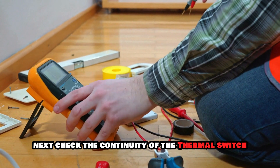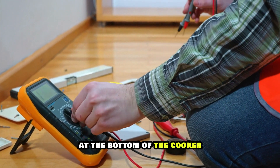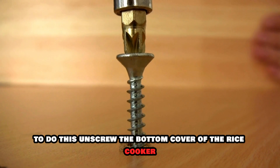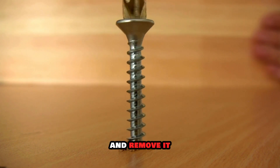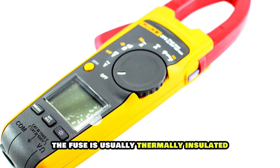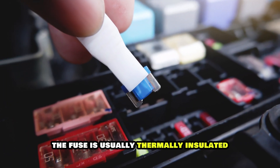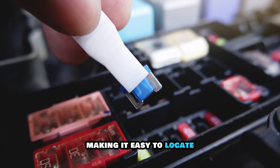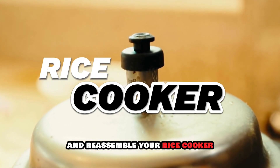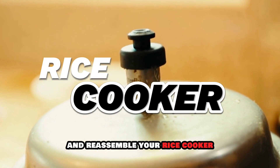Next, check the continuity of the thermal switch at the bottom of the cooker. To do this, unscrew the bottom cover of the rice cooker and remove it. Locate the thermal switch fuse and test its continuity. The fuse is usually thermally insulated, making it easy to locate. Replace the switch if it's faulty and reassemble your rice cooker.